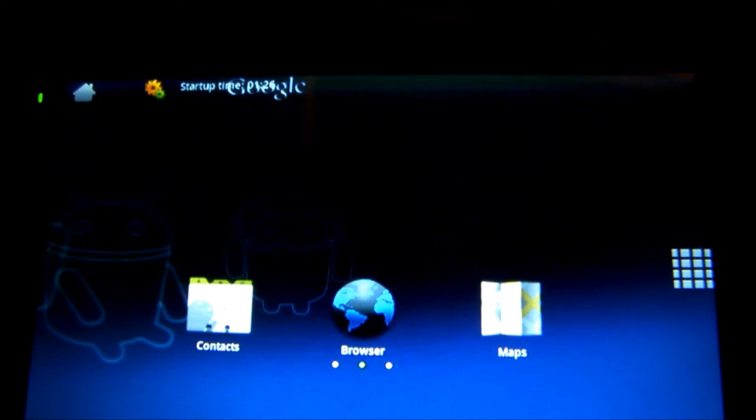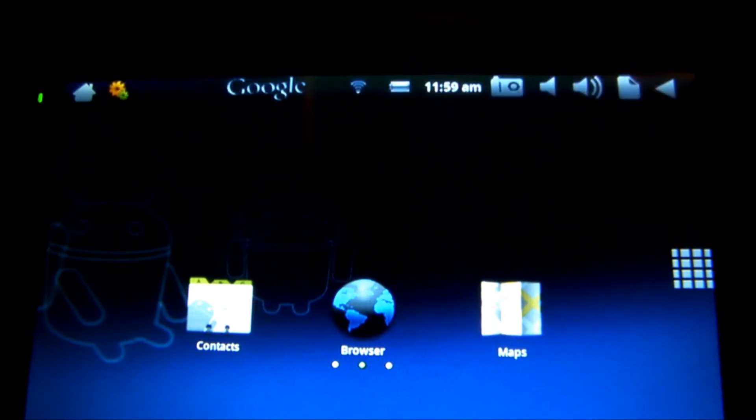This is the ROM I'm working on for the FlyTouch 1, the Malon and the Pan image tablets. I call this one Google Prototype 1. What you're seeing is P3.